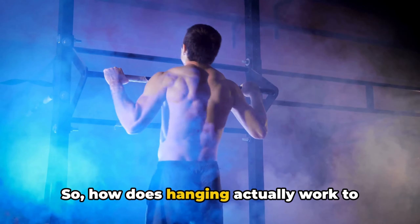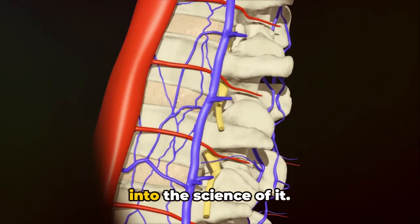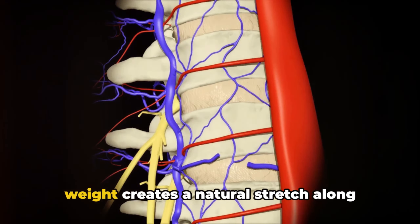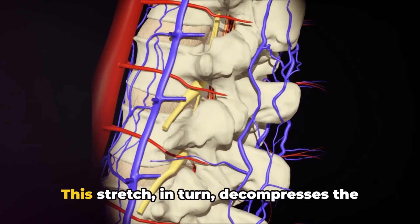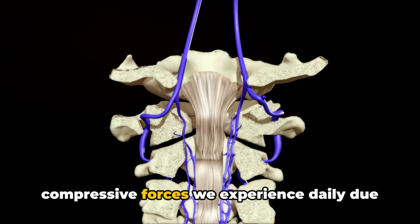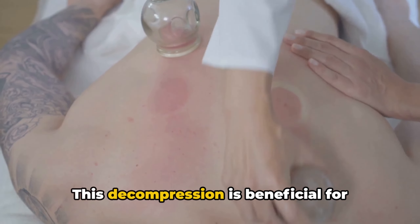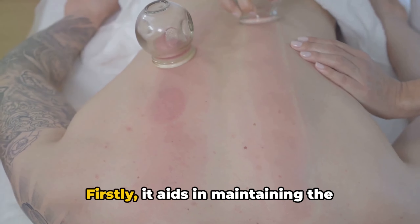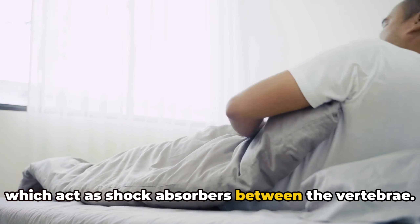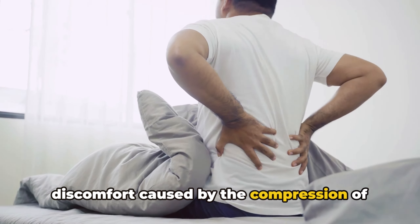So how does hanging actually work to heal your body? Well, let's dive right into the science of it. Hanging is a simple yet effective exercise that utilizes the force of gravity to our advantage. When you hang from a bar, your body weight creates a natural stretch along your spine. This stretch, in turn, decompresses the vertebrae, providing relief from the compressive forces we experience daily due to activities like sitting, walking, or even standing. This decompression aids in maintaining the health and elasticity of our spinal discs, which act as shock absorbers between the vertebrae, and can alleviate back pain caused by compression.